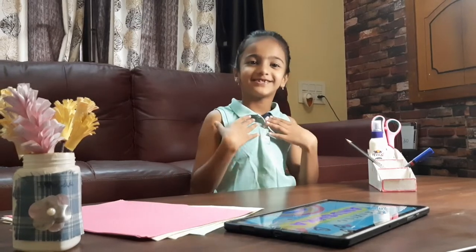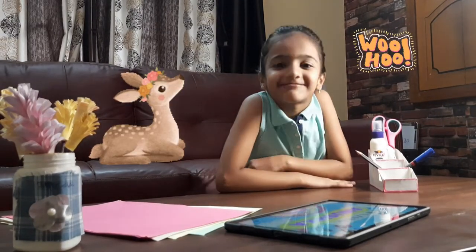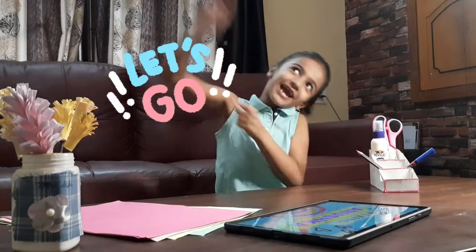Hello everyone, my name is Anushka. Welcome back to my channel, Amazing Anushka. So today I'm doing animal face mask. Let's begin.